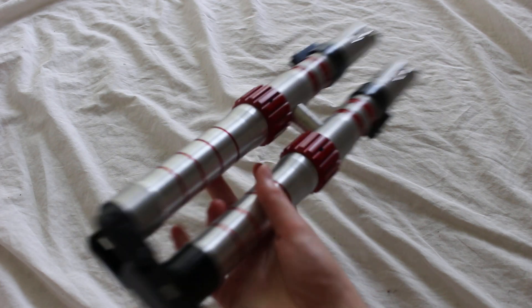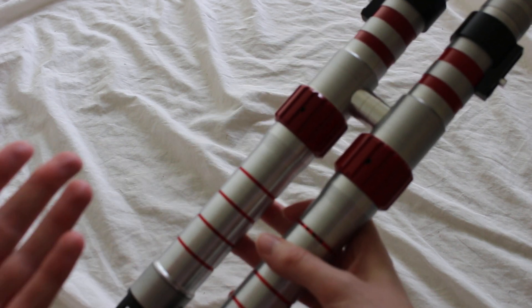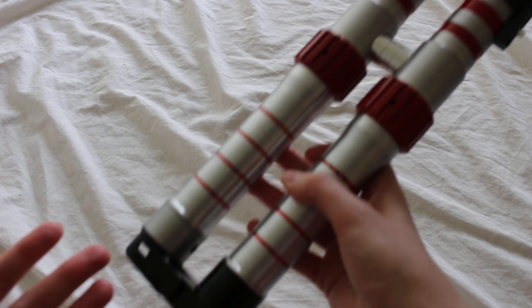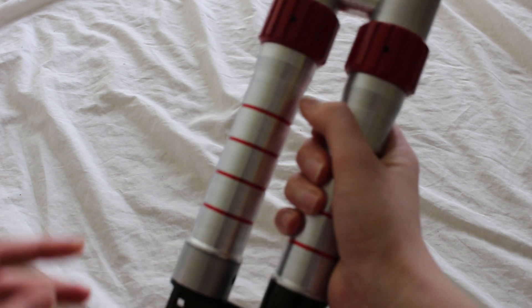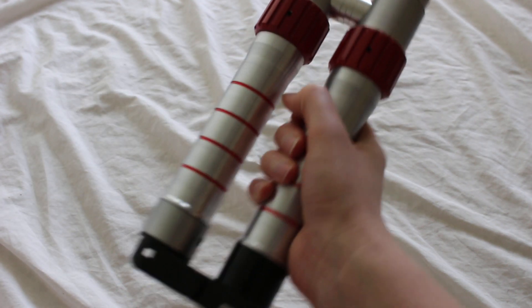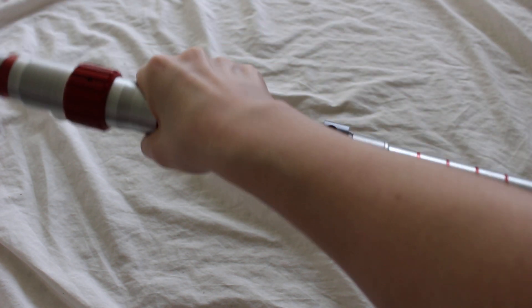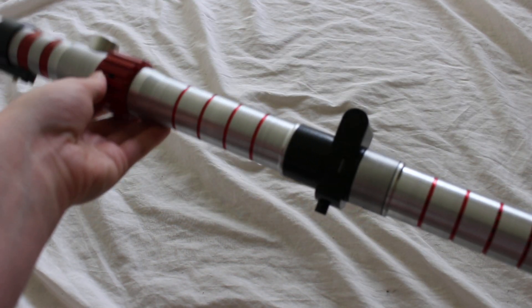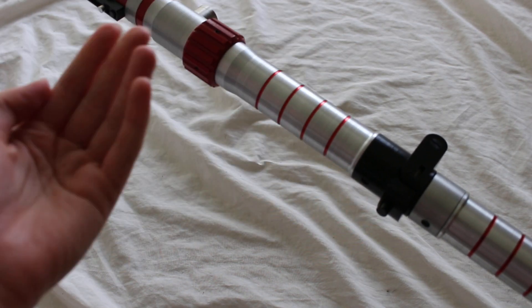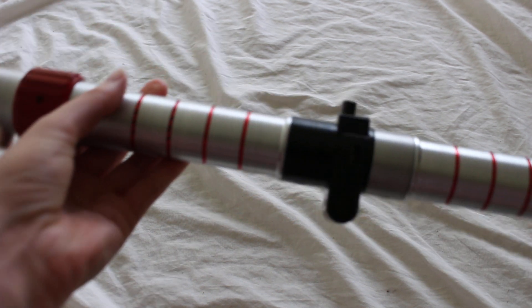Right here it's in the folded position, and if I want it to extend into the kind of saber staff position, there's this magnet that attaches the hilt together, and if I can kind of flick my wrist, it folds out in a pretty similar manner to the Dark Rey kind of force vision in the movie. So that's really a neat feature.